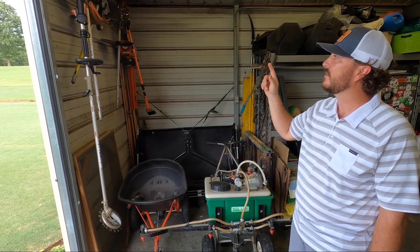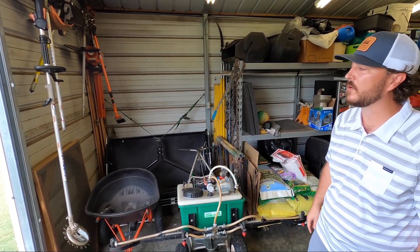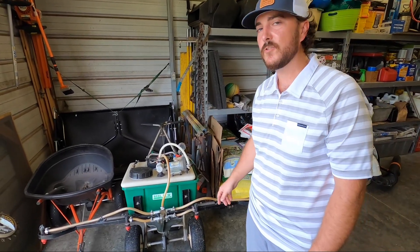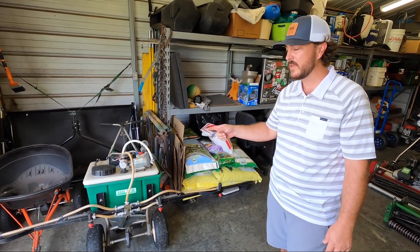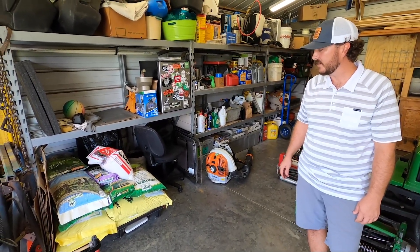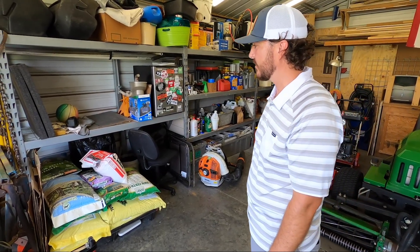Here we've got the STIHL Combi 110 system with the iDEC power rotary scissors, the whipper snipper, the edger, and the garden tiller on the back. Behind that is the paintbrush I use for back-lapping the triplex. I've got the STIHL HS 45 hedge trimmers. We've also got the Agri-Fab 120-pound spreader, the LESCO 80-pound spreader, as well as a spreader for spraying PGR on the short grass.